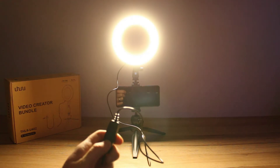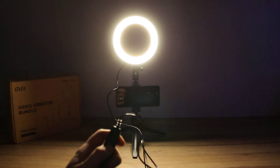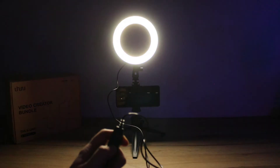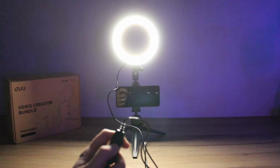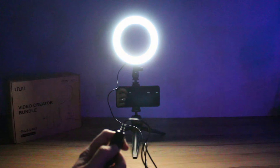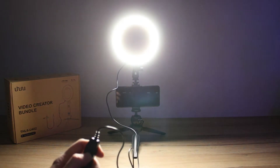I thought I'd just show you it in use, so I'm going to turn all the lights off. You can see there's a fair bit of light that comes out of this little unit. I don't think I'd need it on full, but you can flick between the different light settings. The only other lights on in my office now are a blue RGB.